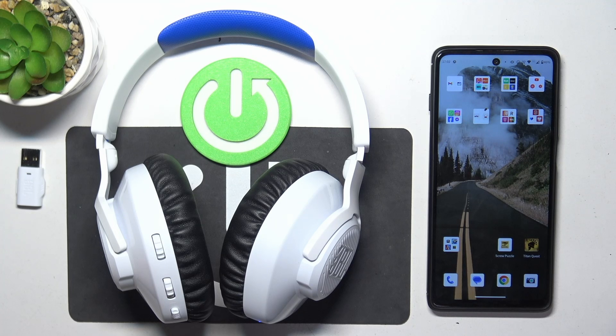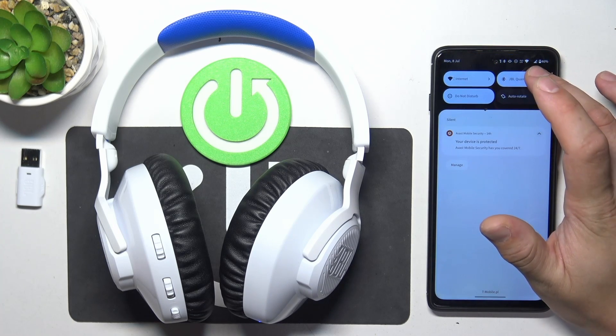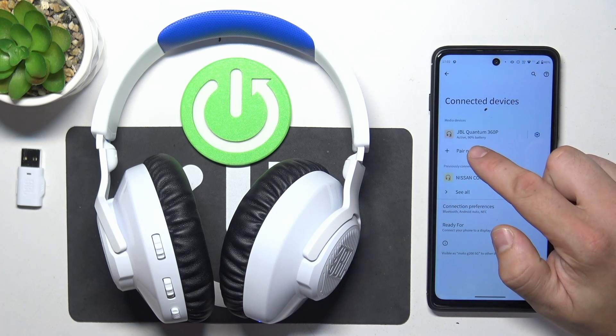If your headphones are connected to your Android smartphone you can go to Bluetooth settings and battery level is located right here.